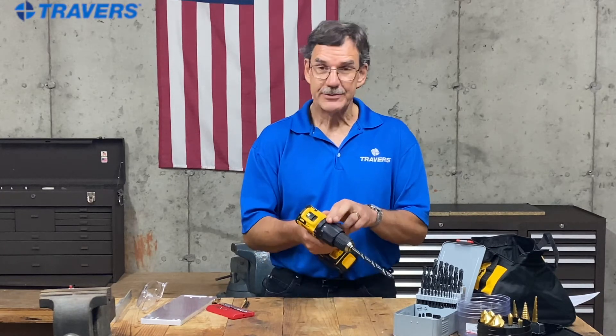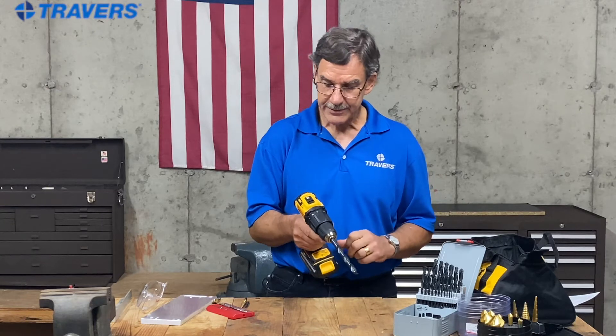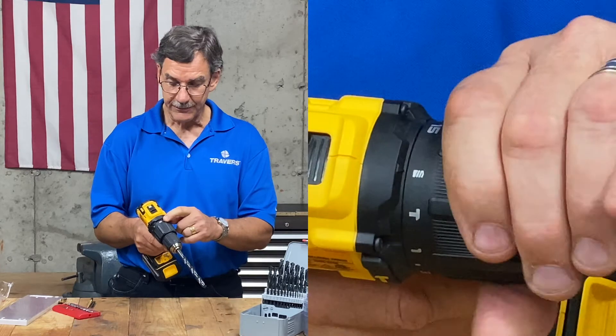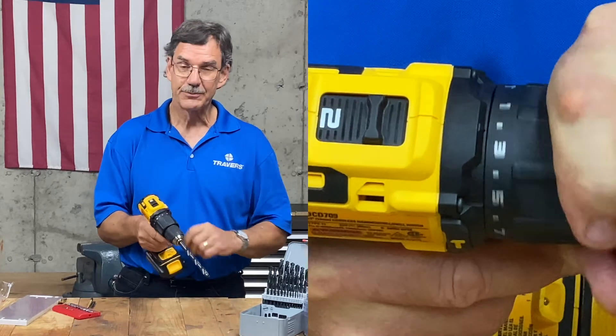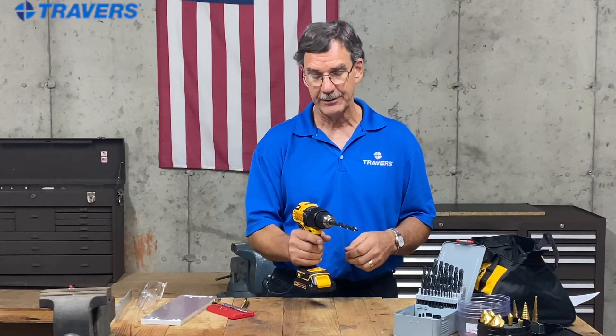The last thing we're going to talk about is the torque control. This is currently set to drill — that's what that little mark on there resembles. The next setting is the torque setting. This particular drill goes up to 15, which is the highest torque, and you can go down to number one, which is the lowest torque. We'll talk a little bit more about that later.